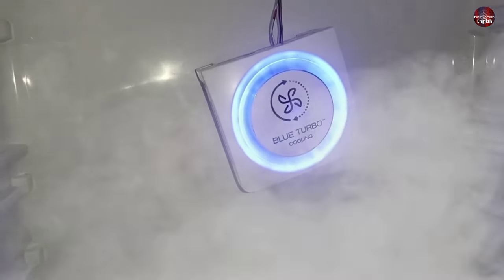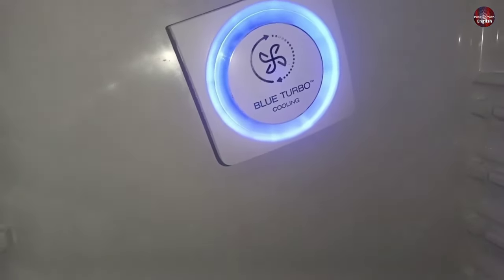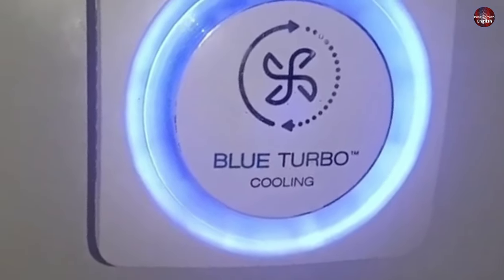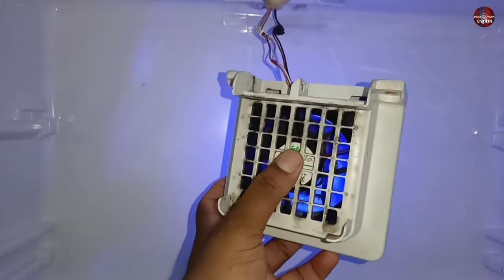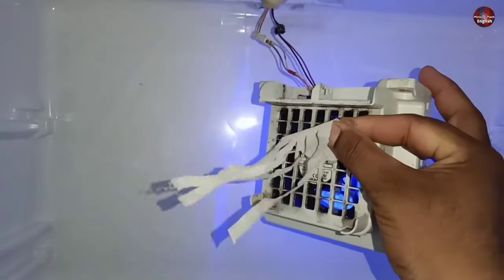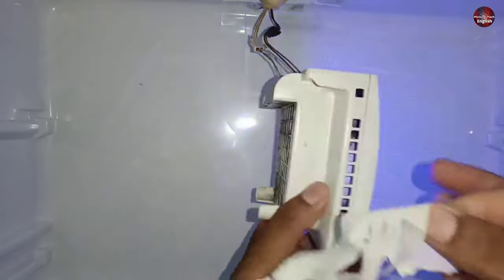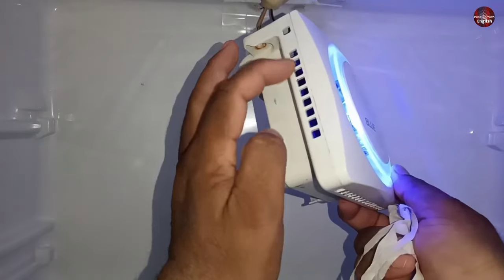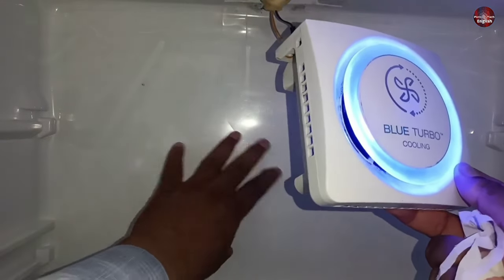The air is forcefully circulated in the refrigerator through a fan, which has converted it to turbo cooling — meaning it will try to cool the fridge compartment quickly. This is why it is named turbo cooling. The blue light kills bacteria and germs because they cannot live in blue light. This fan is so silent I cannot determine whether it is working. It is blowing air outward toward the fridge front wall, sucking air from the duct and spreading cool air throughout the fridge.